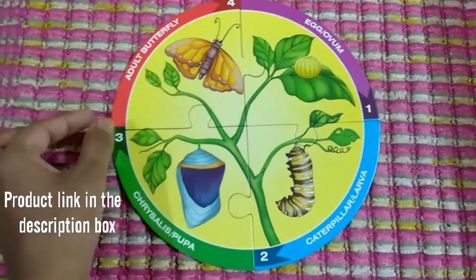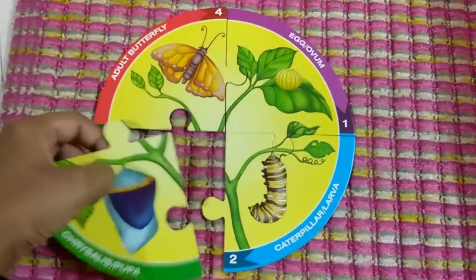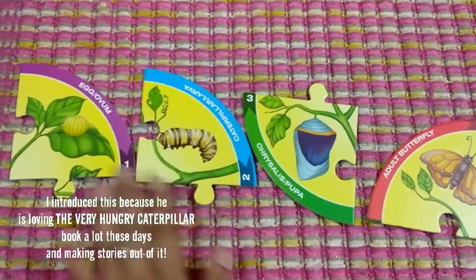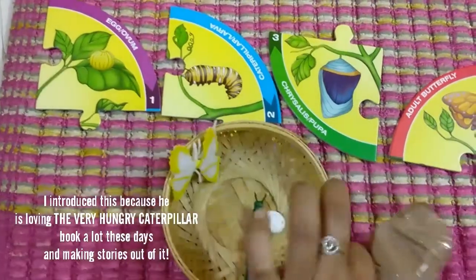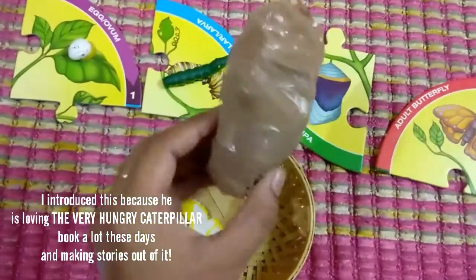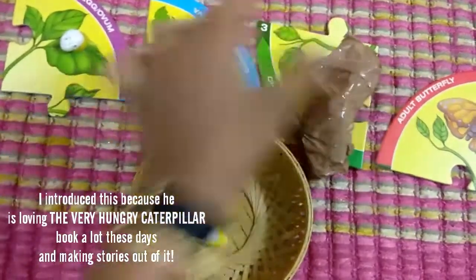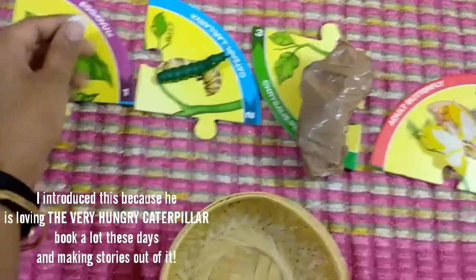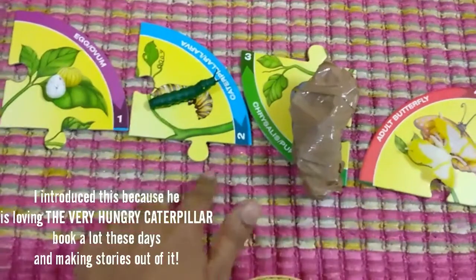The box contains a couple more life cycle puzzles. This is a circular jigsaw-kind of puzzle, but I did not present it this way to him. I presented it to my 23-month-old son so that he understands the sequence — first egg, caterpillar, pupa, and butterfly. I had some figurines which could go with these cards: egg, caterpillar, and for the pupa I just wrapped some brown tape on a trashed item. This is a butterfly, so I used these insect figurines and an egg from a pretend play set. The activity was to match these and understand the life cycle of the butterfly.